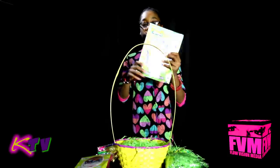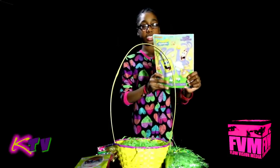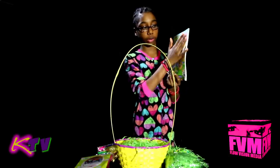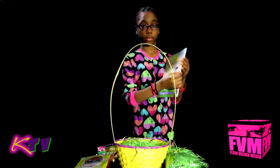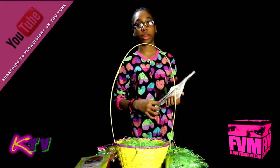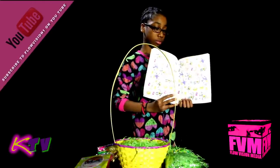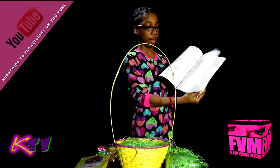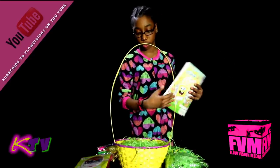Our first prize is SpongeBob SquarePants. It is very soft on the front and cuddly, which you guys probably can't see or feel from here, but you know, it is. And so are the stickers and coloring pages for all you kids out there that still like coloring. You will enjoy the book.